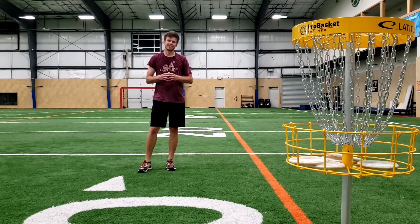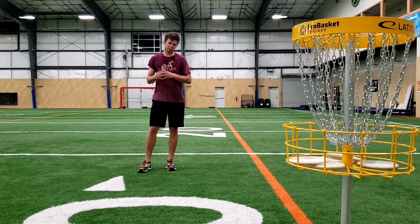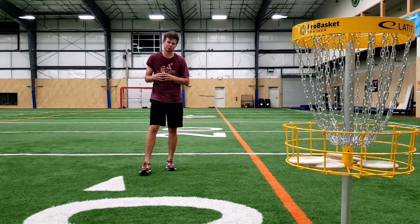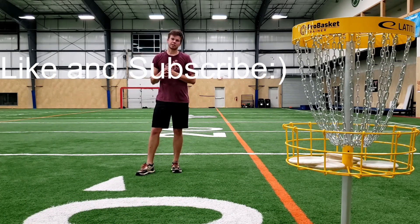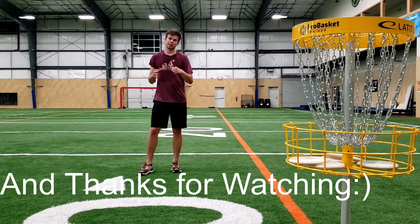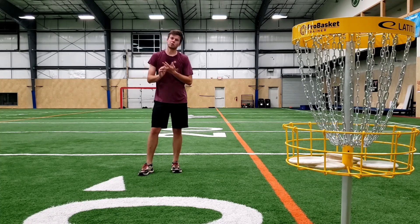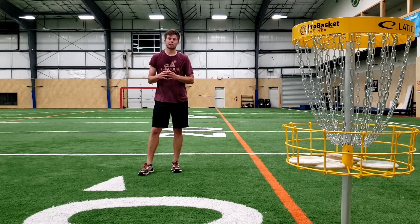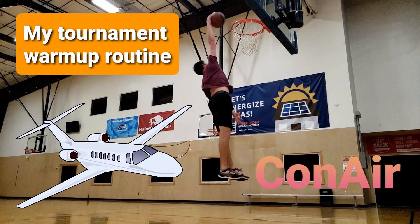Alright, well there you have it guys — that's how I like to warm up for my tournament rounds. I appreciate you guys for watching. Make sure when you warm up for your tournaments, maybe you don't quite get this sweaty, or if you do, make sure to pack plenty of water. If you're here still, thank you guys for watching — I really appreciate you guys being a part of the channel. If you haven't already, go to my last video. I threw back-to-back aces and I'm doing a sweet giveaway for over $400 worth of discs in a bag. Go check it out. Thanks for watching, looking forward to bringing you some more content in the future. Comment below if there's a video you'd like to see. I'll catch you guys here soon.